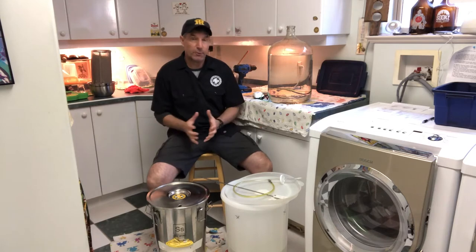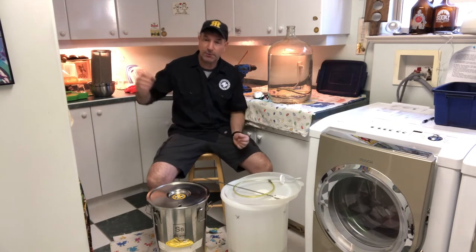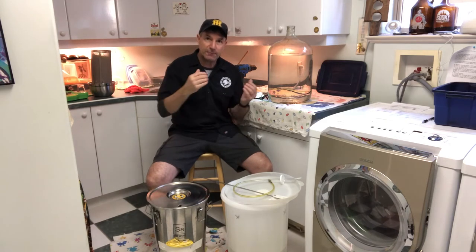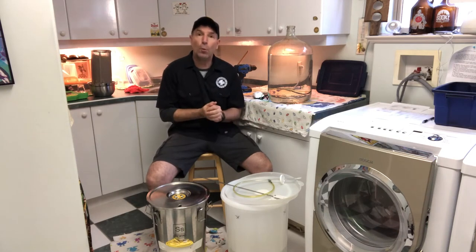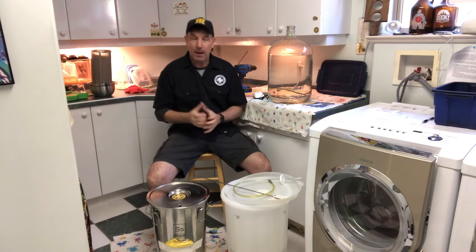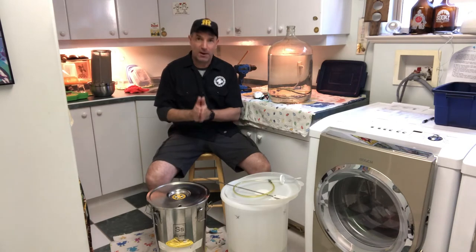In a commercial situation, oxygen is put in during the transfer process. Between the boil kettle, it goes through a chiller and then from the chiller goes to the fermenter, and in the line there is an aeration stone that puts oxygen into the wort as it's transferred. Here in a home brew situation, I've transferred all the wort into my fermenter and now I need to oxygenate it.